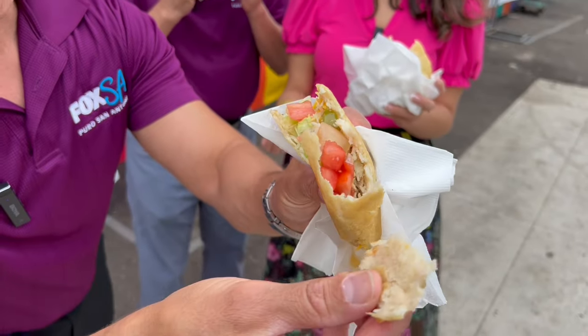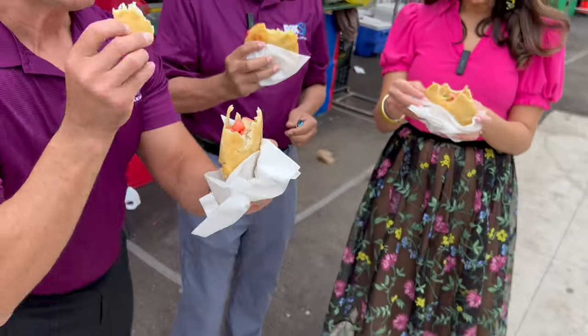It melts into your mouth. Look at how flaky right there. It literally melts in your mouth. That corn — this one just got bumped right up there with the chicken on a stick.